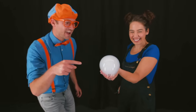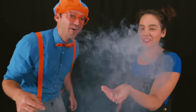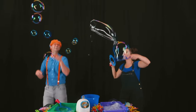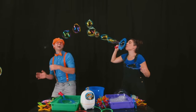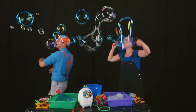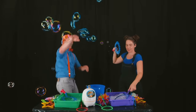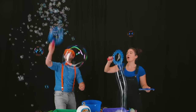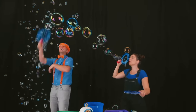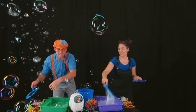Whoa, check it out — it's a cloud bubble. Can I pop it? Of course. Here we go. Whoa, I love popping bubbles! Whoa, that's a big bubble.